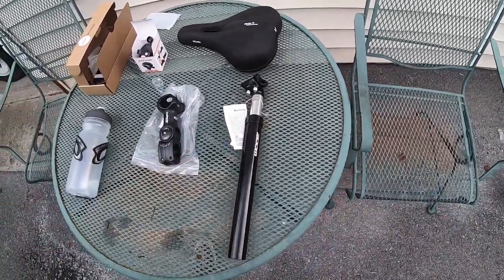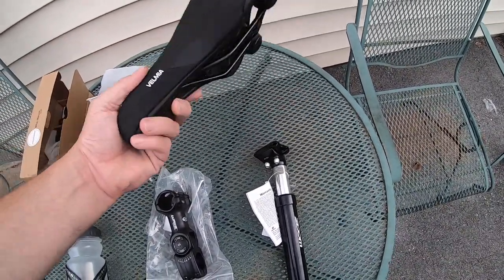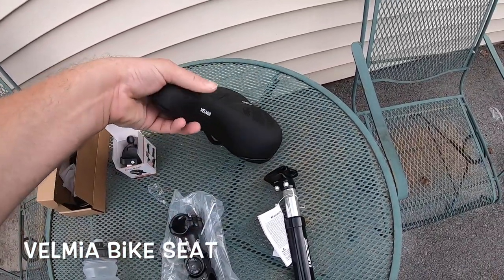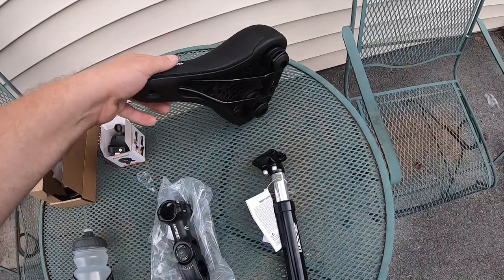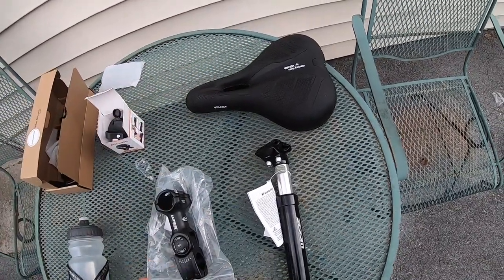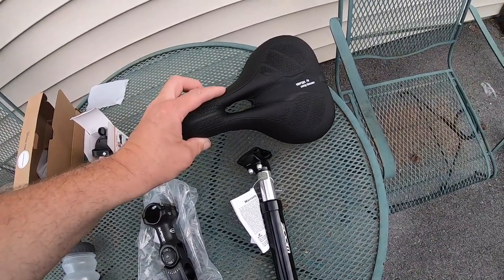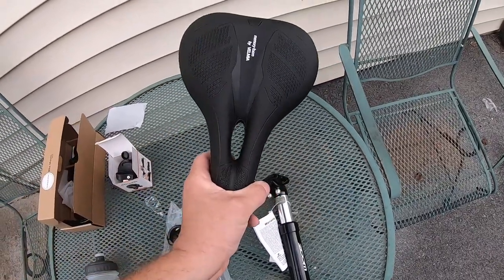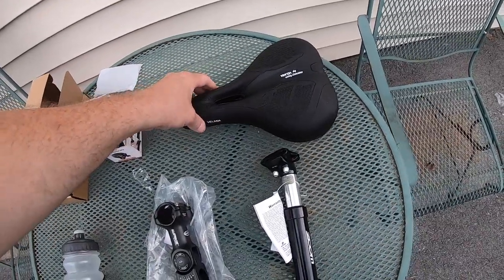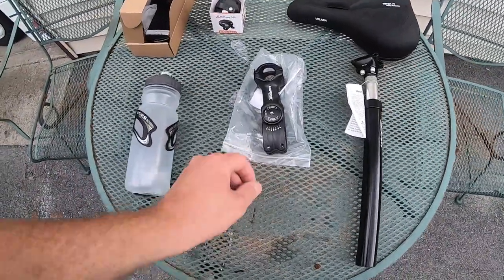I looked up some seats and went with the Velmia memory foam, water resistant seat — it's got shocks in the back and had good reviews. It also has a breathing vent. You can get a bigger one called the city seat which is more plush, but with this bike I wanted something a little more narrow for trail riding.